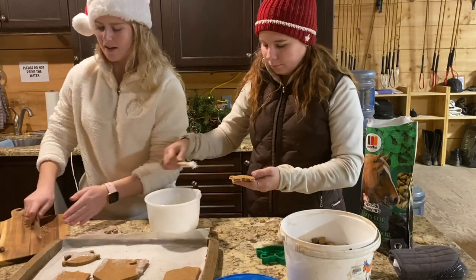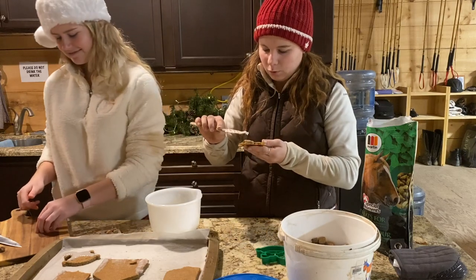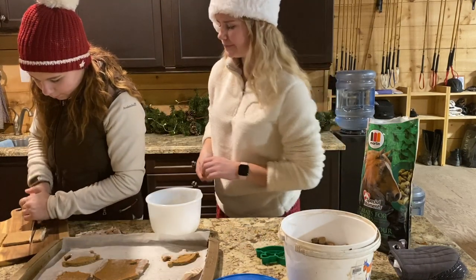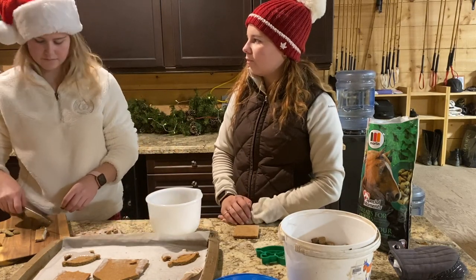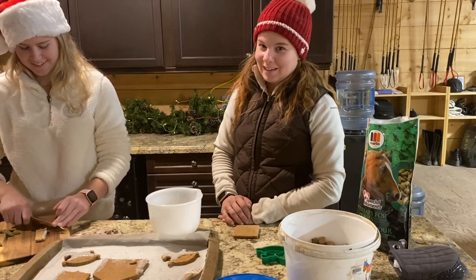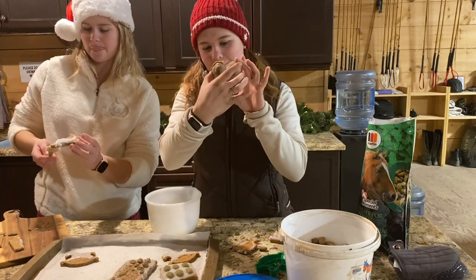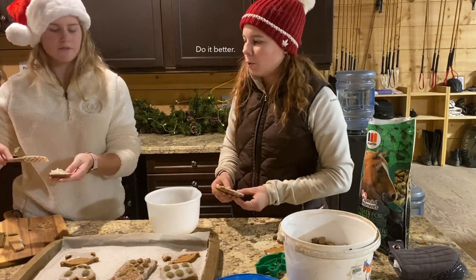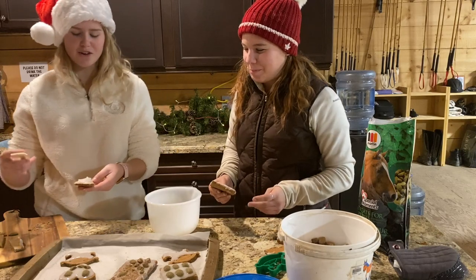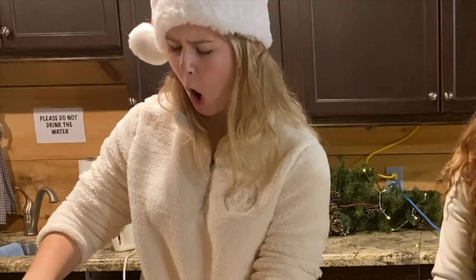I'm going to try decorating some of these. I've diced up a bit of a horse treat to use as sprinkles. The icing is running off. I feel like other people who want to make this could definitely do it better. If you do this, do it better — but also any grain that you use for your horse you could totally stick into the icing.